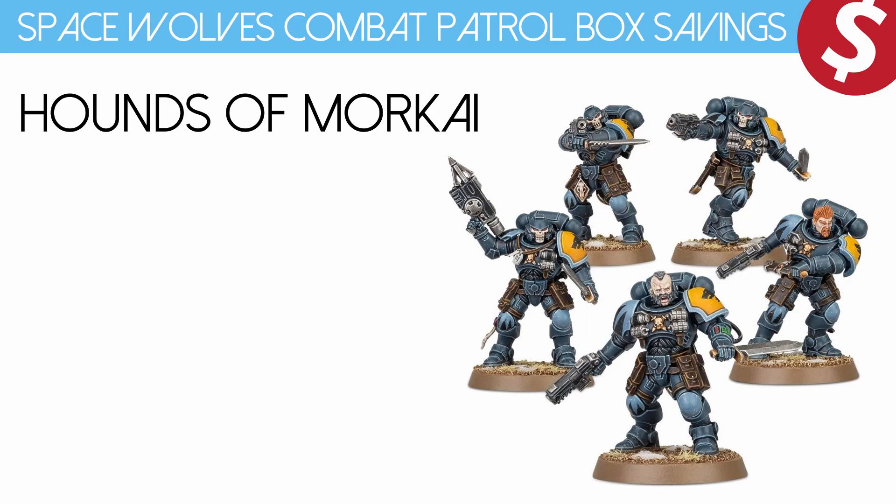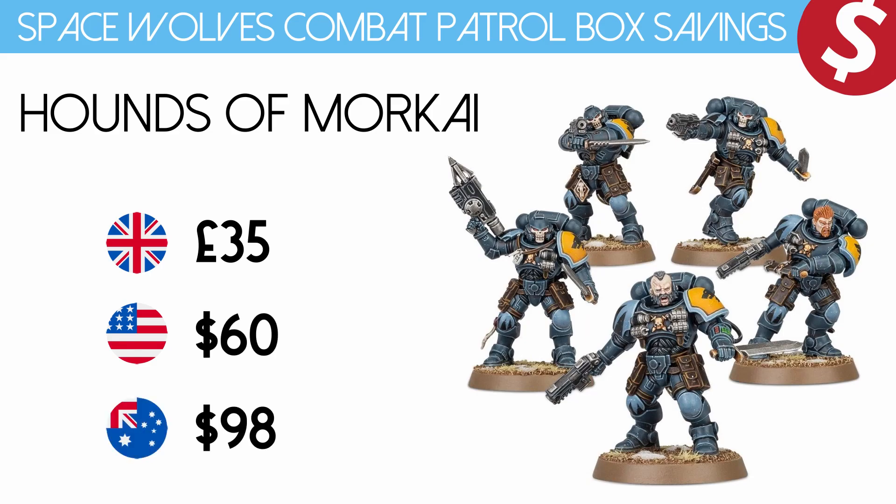Then we have the special unit for Space Wolves which is the Hounds of Morkai. This is a five-man Reaver unit — essentially just has a different paint job and a few different rules. You can buy this separately; it came out with the codex, and you can get that for £27.50, $45 US dollars or $77 Australian dollars.